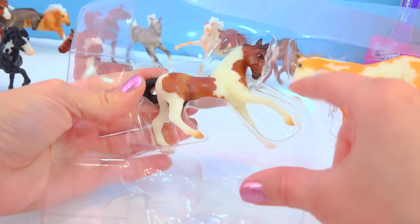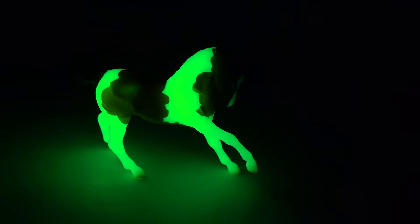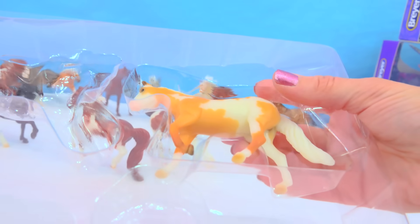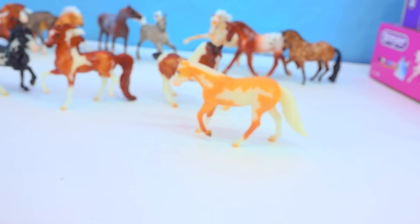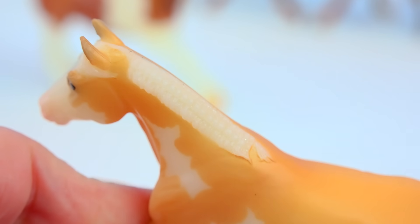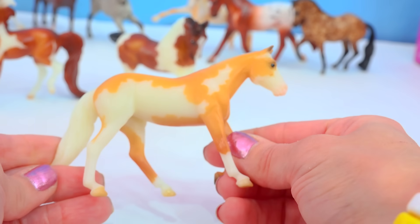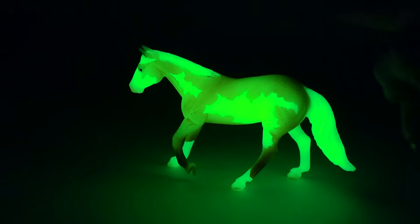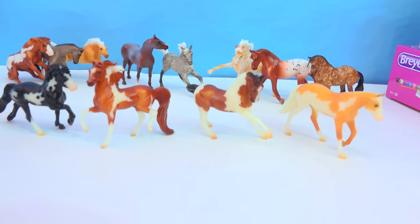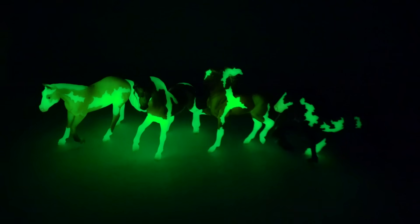The Bay Pinto Warmblood is going to really glow — everywhere that he's white, he's going to glow, glow, glow! Look at all those white patches all lit up. And here is the Palomino Pinto Quarter Horse on a newer stablemate mold that I really love. It's got a really cool little braided mane — you can see each individual bundle that is braided. When she glows, it's like the whole entire horse is glowing, not just the white patches. Here they all four are glowing together — isn't that just absolutely amazing?